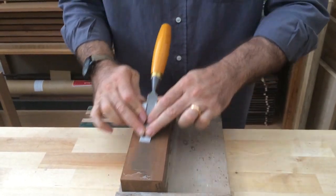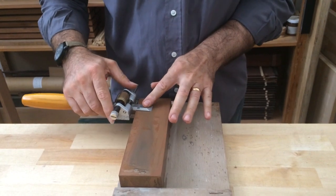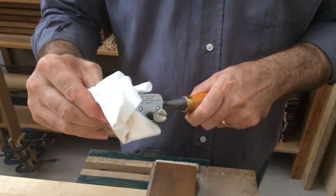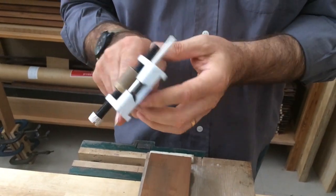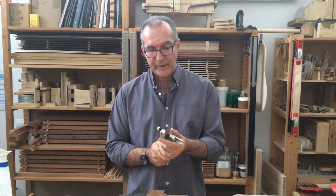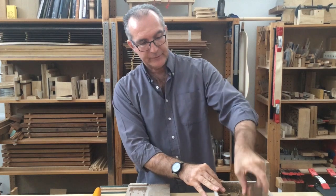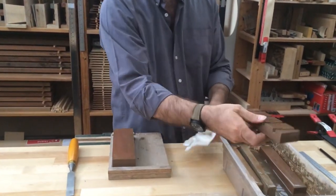With the honing guide still on, this job is really quite easy. The only problem comes when you want to do the back of the chisel — you can carefully place it flat and cut the metal that's been folded over, otherwise we'll never have a good edge. We need to work on both sides. But the guide is a bit in the way now, so I'm going to remove it. Because I have a big single bevel that's easy to find, I'm going to work without the guide from here. I'm moving on to the next stone — 1200 grit.